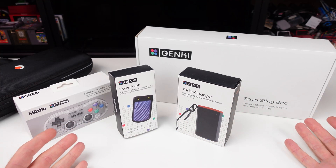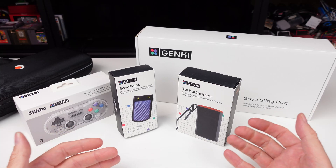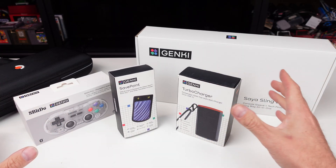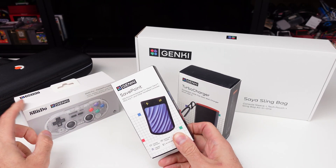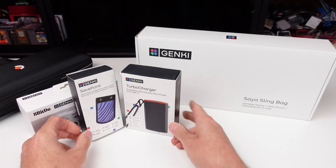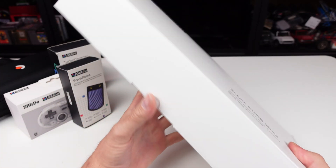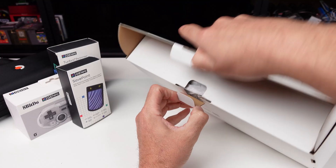I thought some of this stuff was pretty neat — maybe not going to be for everybody, and some of this stuff doesn't necessarily completely interest me. But a couple of these items are actually really cool, in my opinion. We're going to quickly look at it. So they have a few things here. This one right here is the most interesting one to me. And I love 8-Bit Do stuff, so exclusive 8-Bit Do stuff — hells yes. We have this thing: the Sia Sling Bag, Console Sleeve Tech Pouch. This is neat, but this one I don't care for — it's kind of expensive. 79 bucks.